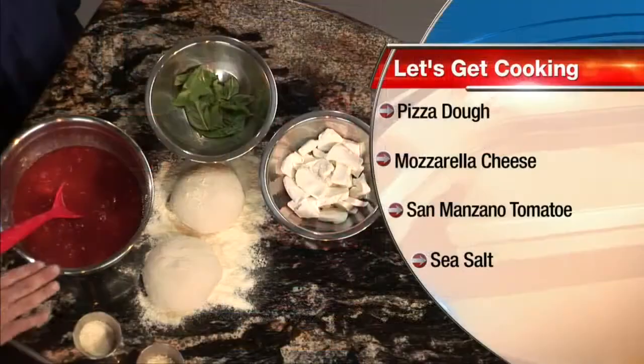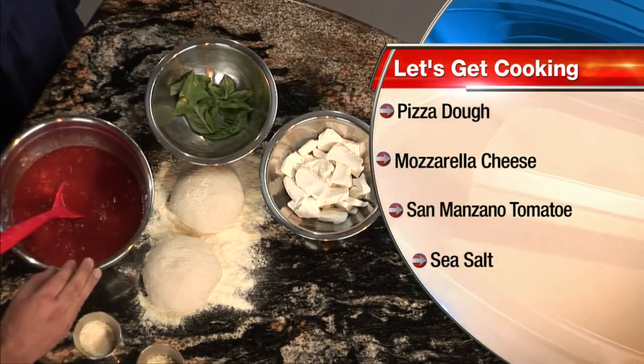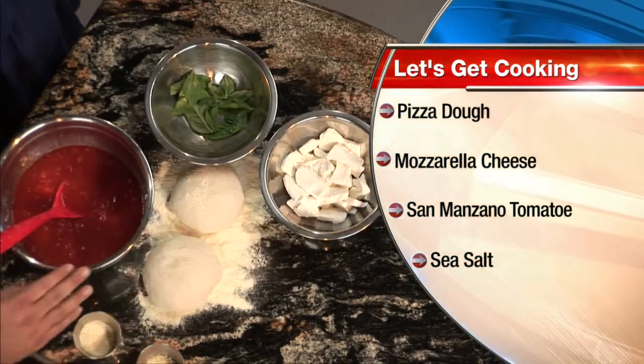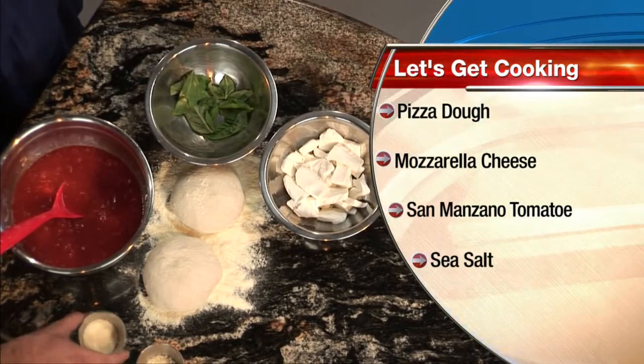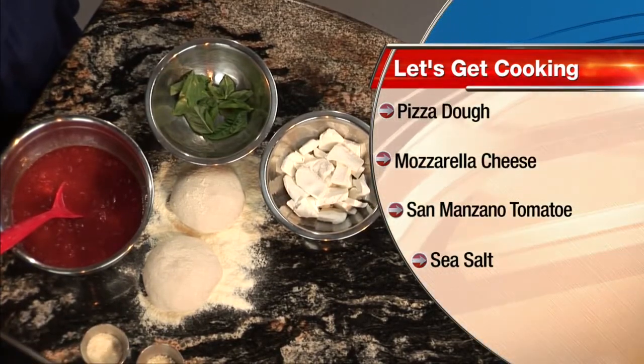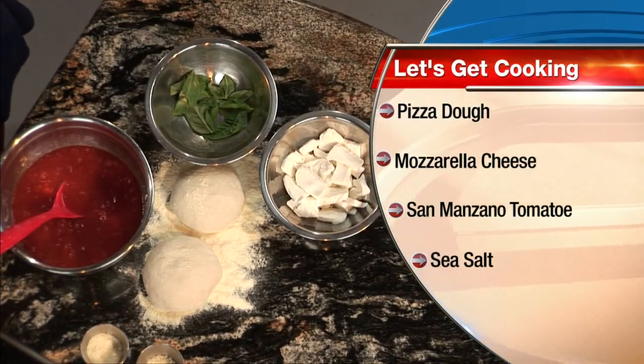That was the original pizza. So walk me through the ingredients that you have here. Well, right here we've got our tomato sauce — San Marzano tomatoes ground up with just a little bit of salt, that's the only thing in that. Right here we've got the basil, fresh basil, and then the fresh mozzarella that we made this morning, and dough right here that we made last night, and then right here is just a little bit of pecorino just to sprinkle on there.